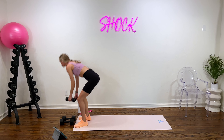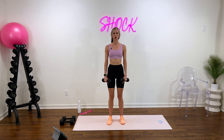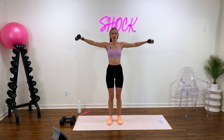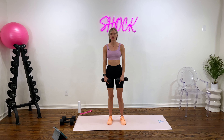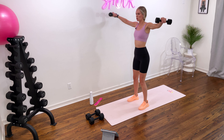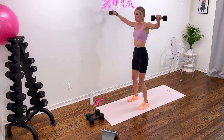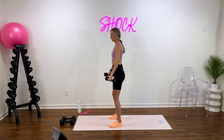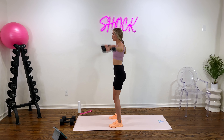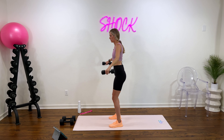Next up we have lateral raises, so grab those lighter weights if you need. Shoulder blades stay down, arms come out to the side. Let's go in three, two, and one. Always get your base down — feet are hip width, slight bend in your knee. Arms come up to about shoulder height; you don't need to go any further than that. Your core stays strong. Let's move for 10 more seconds — working those shoulders is one of my favorite muscle groups; it really helps to tone the total arm. Two, and one. Nice job.